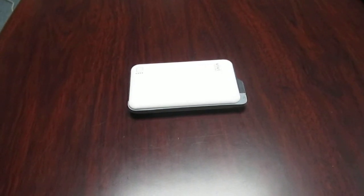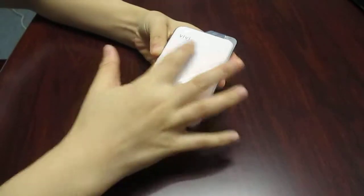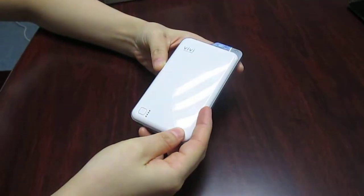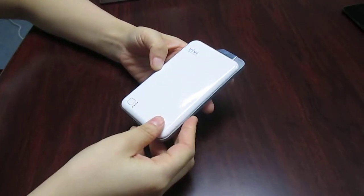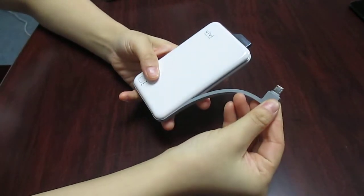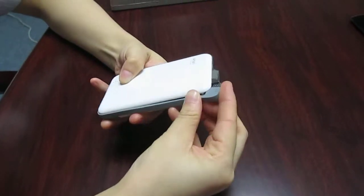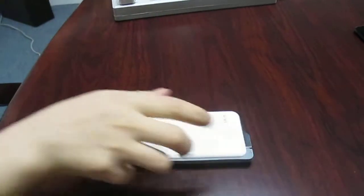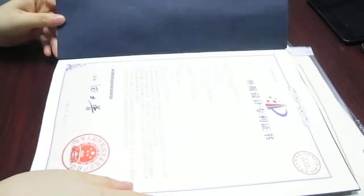Hi, Wiwi Powerbank here, manufacturer for years. Welcome OEM ODM. Today we are glad to introduce you our new launch, the Wiwi Fly Powerbank, with a 5000mAh capacity and a built-in cable which supports charging and discharging. This powerbank passes CE, RoHS, FCC, and our patent certificates.